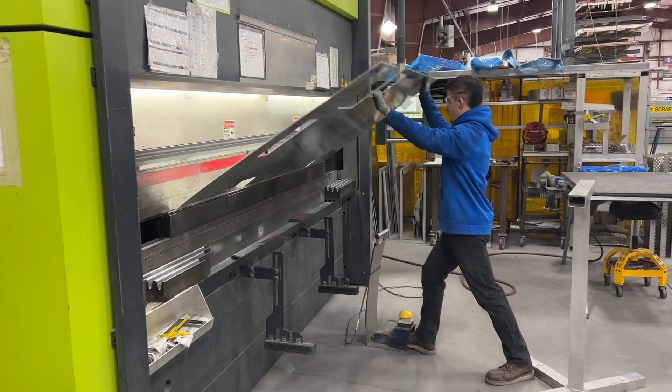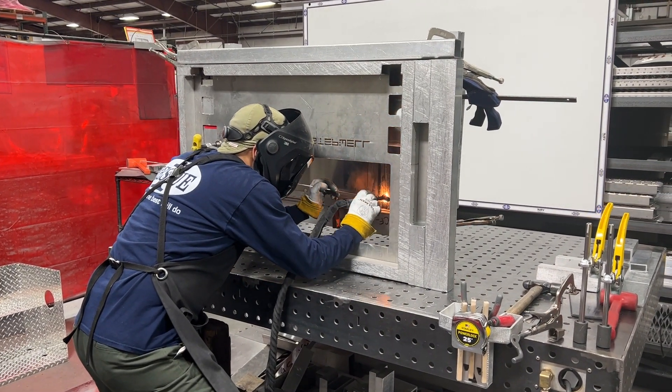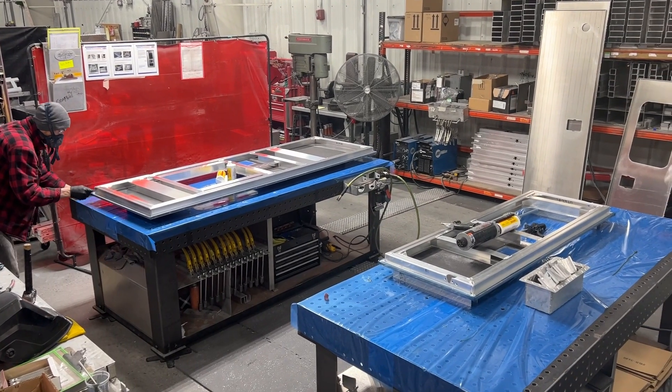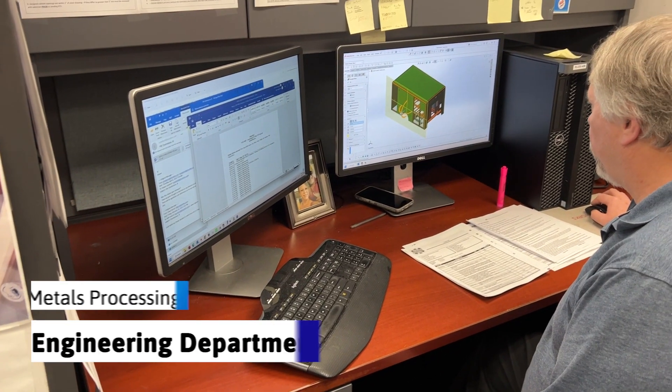With many moving parts, metals processing forms the building blocks for the ambulance body — from the ambulance frame to sheet metal cutting, forming, and welding. It all starts in our engineering department.